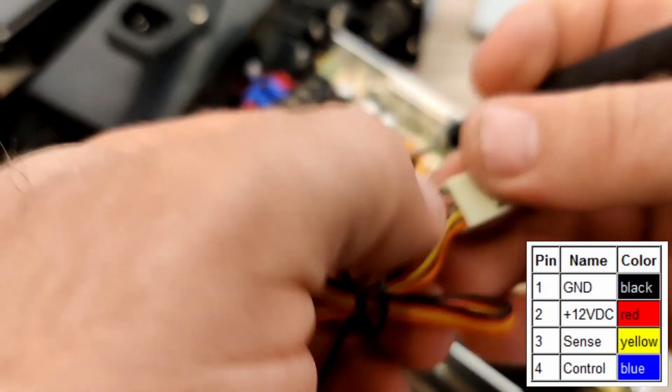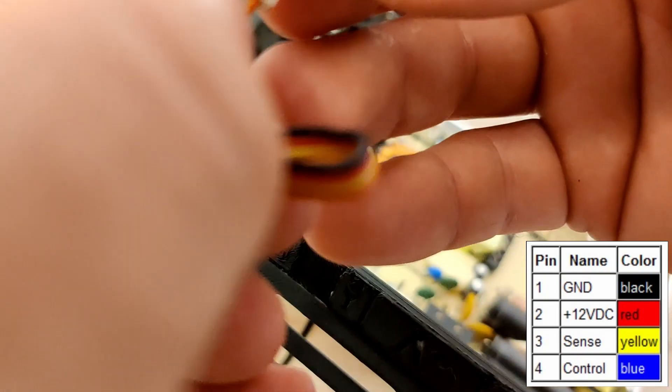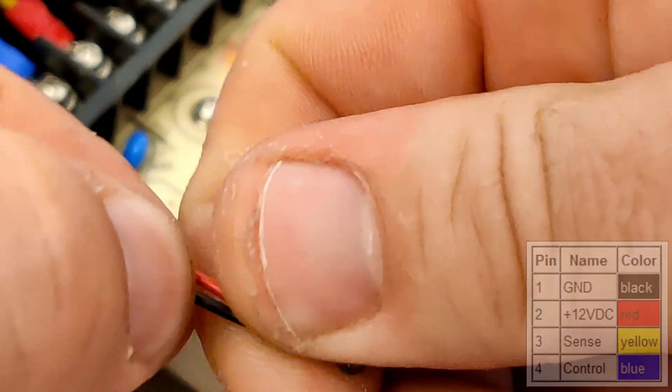The fan is 12 volts, just like the factory installed one, so I'll have to identify the ground and the 12 volt wire. This should typically be black for ground and red for 12 volts.